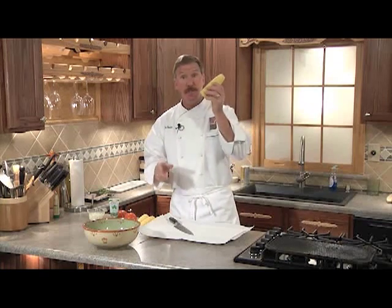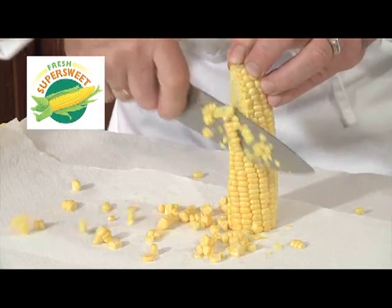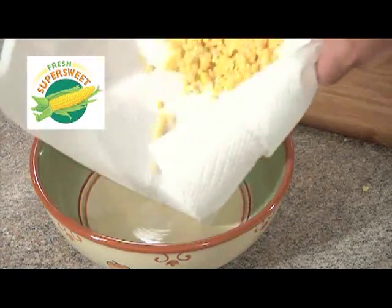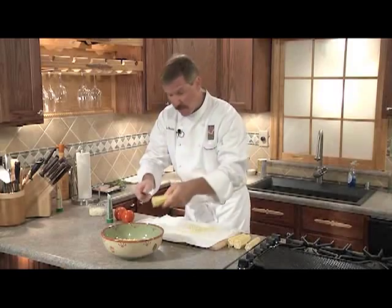We're going to start the salad with the Florida Super Sweet Corn. We'll take our knife and remove the corn kernels from the cob onto a paper towel, and we'll place it into our mixing bowl. Now don't forget to milk the cobs with the sharp edge of your knife — you don't want to leave any of that flavor behind.